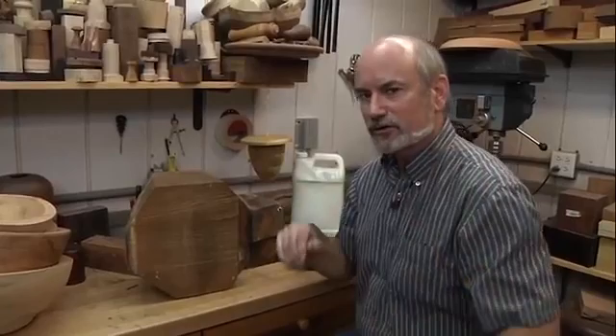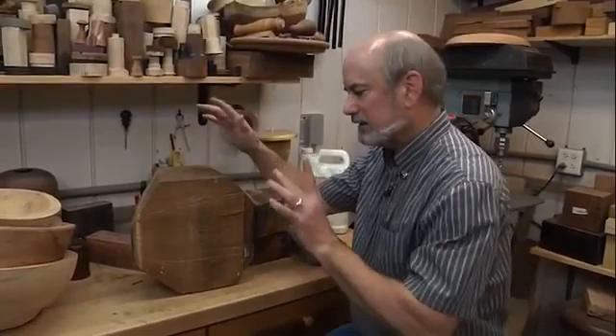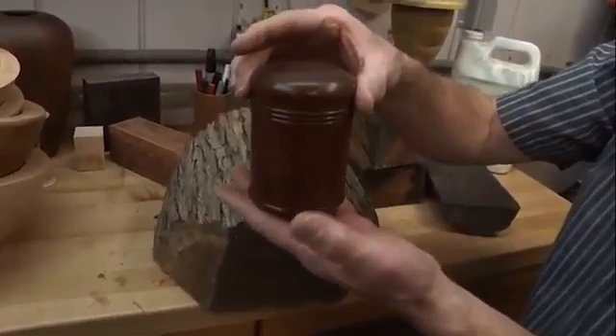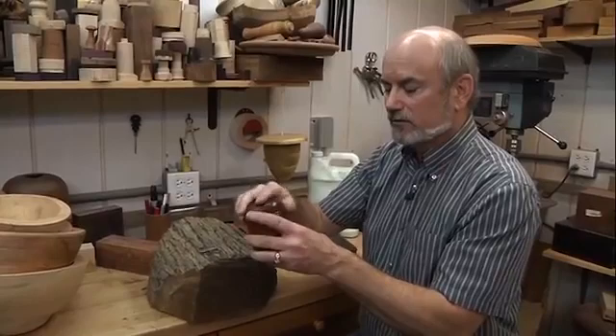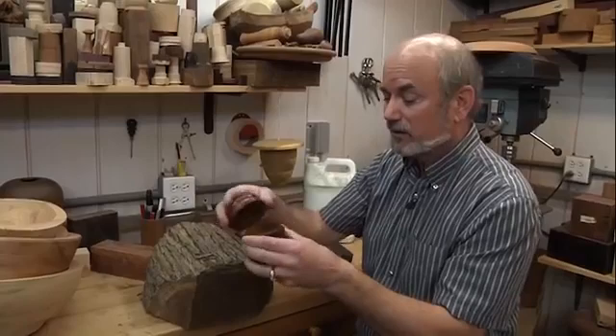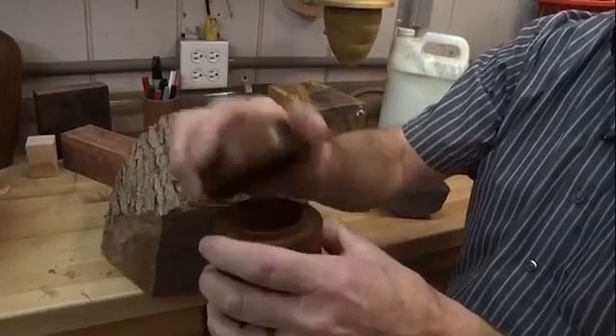So I'm talking green wood right now. If you want to wind up with something as nice as this box with a perfect fit, you need to turn it roughly to about one-tenth of its diameter — about three-quarters of an inch thick. Then you put it in a bag with some shavings and let it dry. Once it's dry, then you can turn it to final dimensions. If you turn it while it's wet, the fit will never happen — the wood will expand, contract, possibly split, or the lid will get stuck and you'll never get it off.